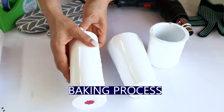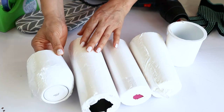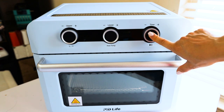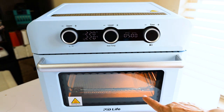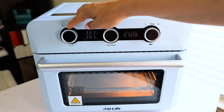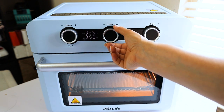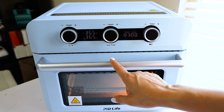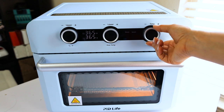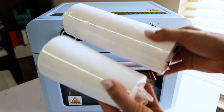Now we're going to move to the next step — we're going to bake the tumblers and mugs using the new PYD Life sublimation oven. Press the time knob for three seconds to turn it on. Next, adjust the temperature using the first two knobs from the left. Adjust the time using the time knob.